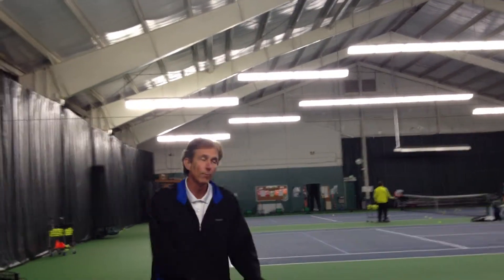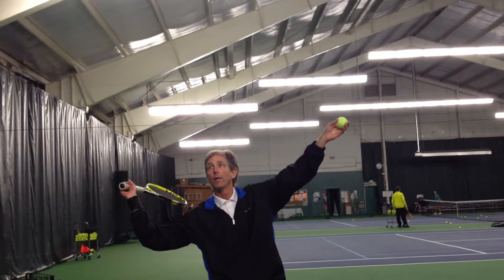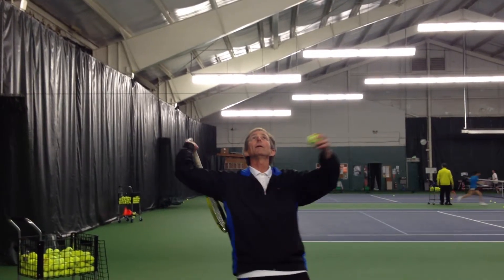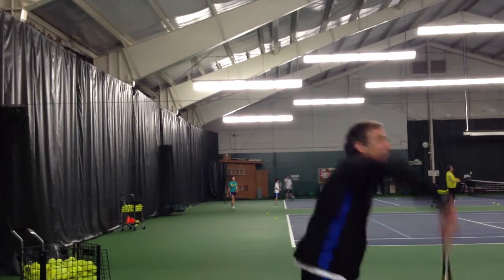So once again: I'm going to go to my trophy position, let the racket fall to the shot put position, arch my back and shoulders, get to the back scratch with a good back bend, and then sling my body into the ball and snap my racket.